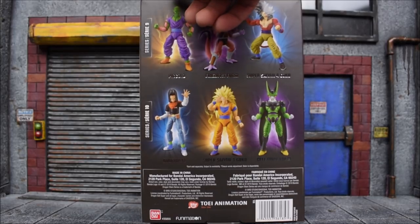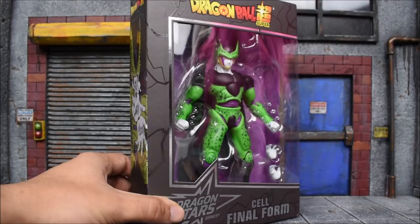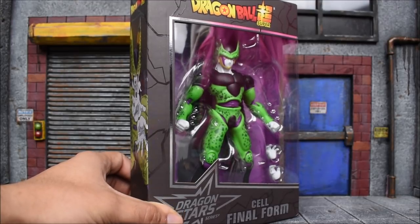Links are down below in the description if you guys are interested in picking up this figure. There's a link to Big Bad Toy Store down below where you can grab one yourself.